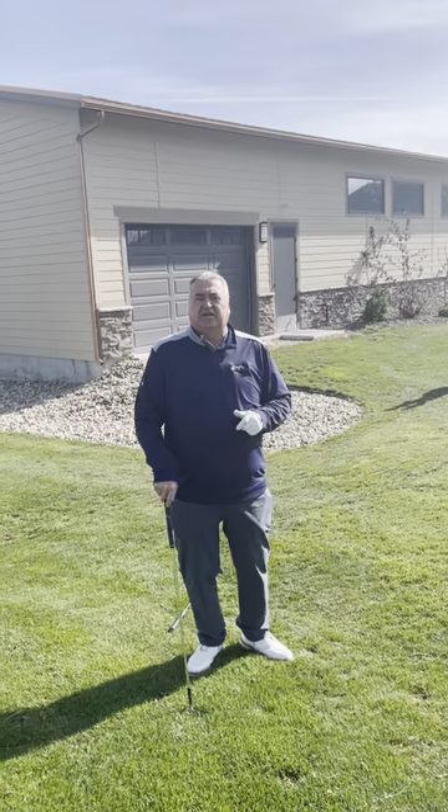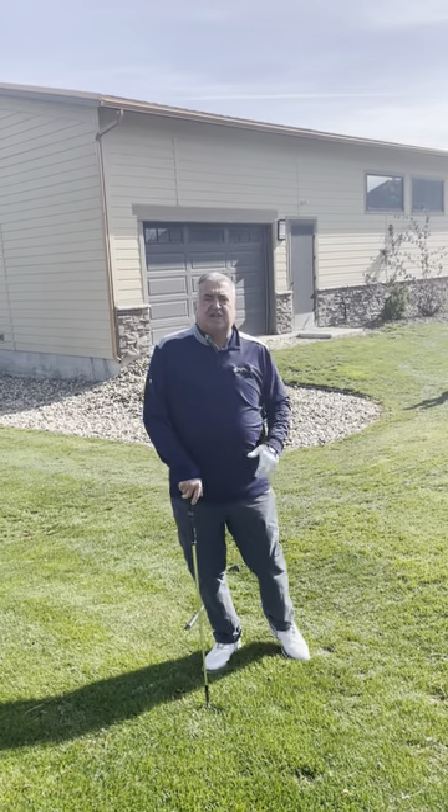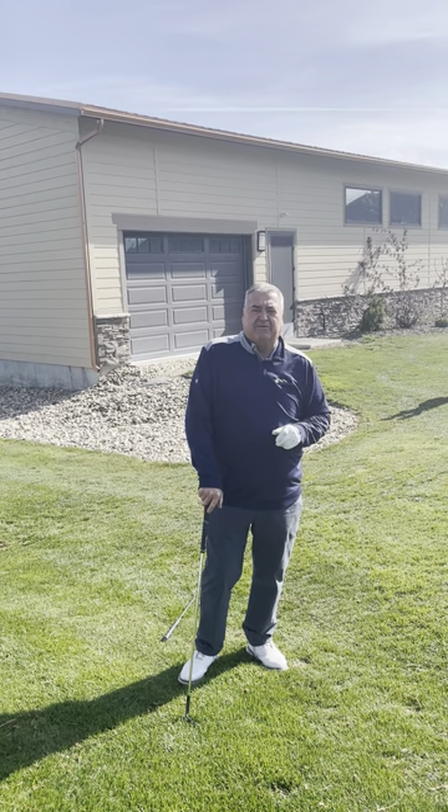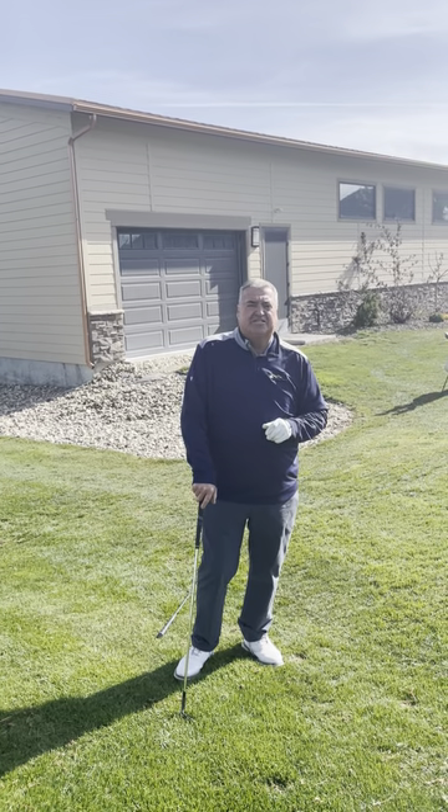This is Tad's Tips on Tuesday. Give it a try. Work different shots, different lies — identify the lie to make your game better. If you have a problem with your golf game, give us a call: 208-639-6900.